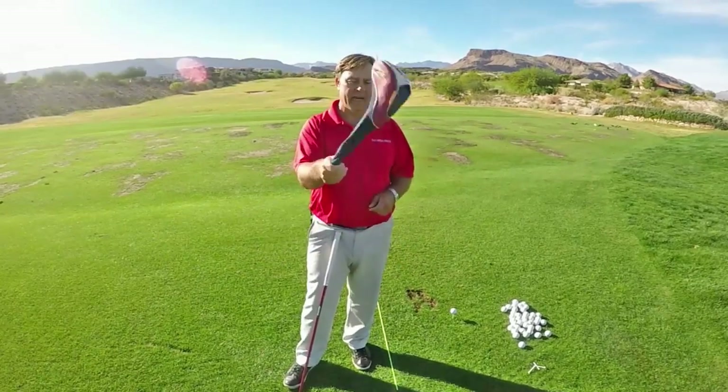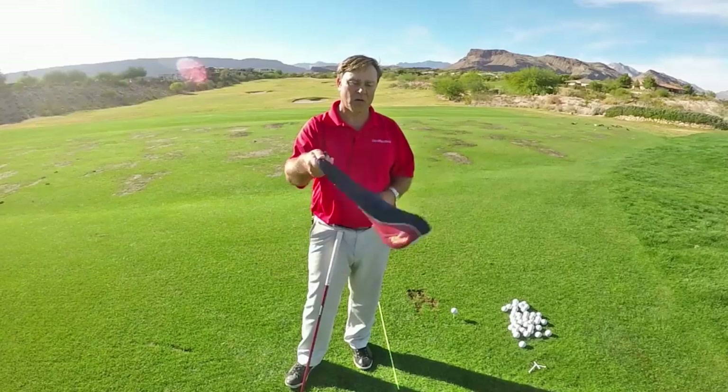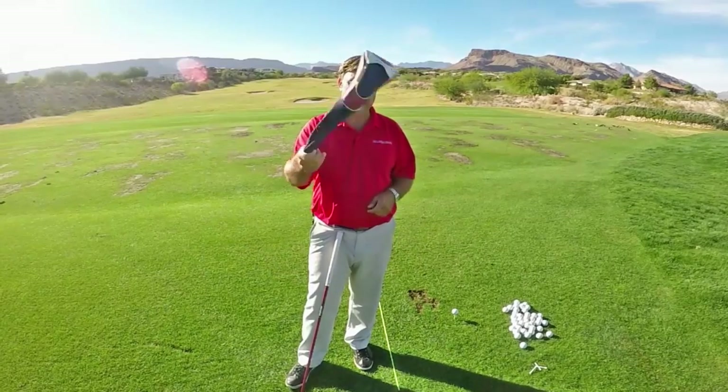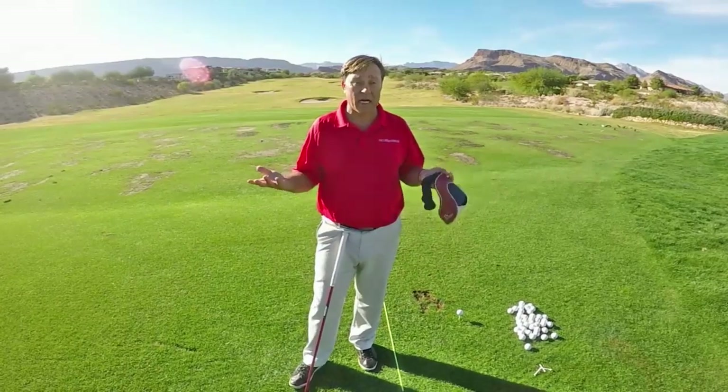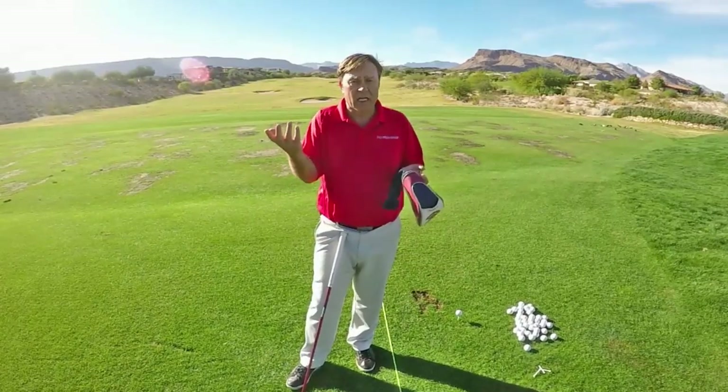Watch it again. As I start to twirl that, I'm moving my hand, which gets the head cover twirling in midair. It just starts moving.